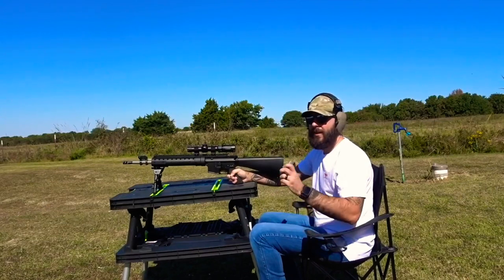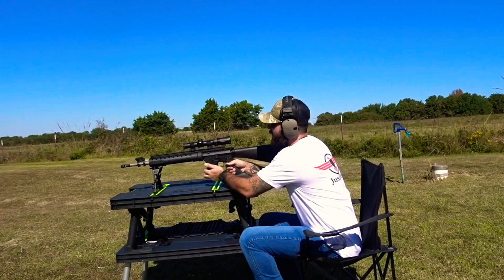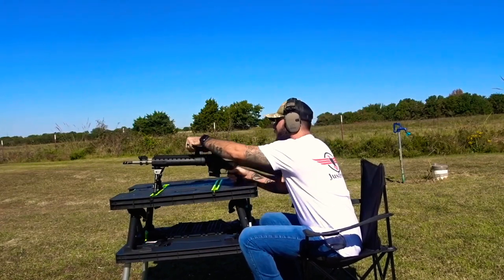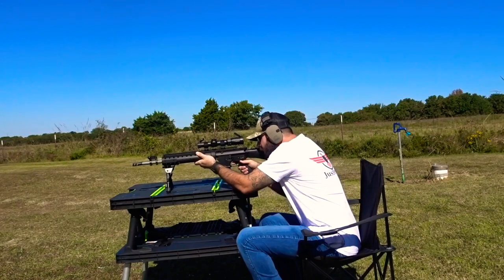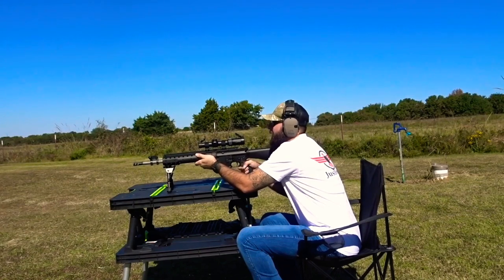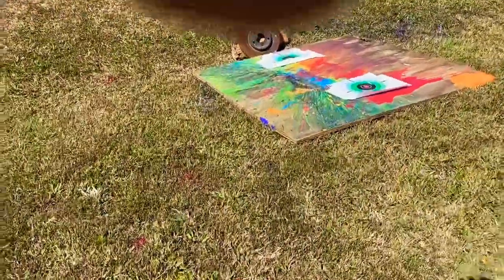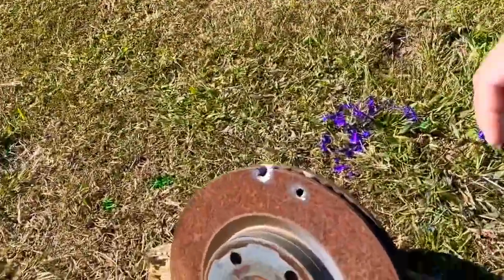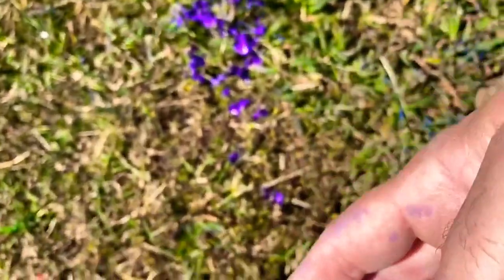Up next we got some 75 grain 224 Valkyrie coming out of my Mark XII with the Vortex Strike Eagle 1-6x24. That .224 Valkyrie went in right here — bullet's actually stuck inside, I don't know if you can see it — but did not come out the back, completely flat.